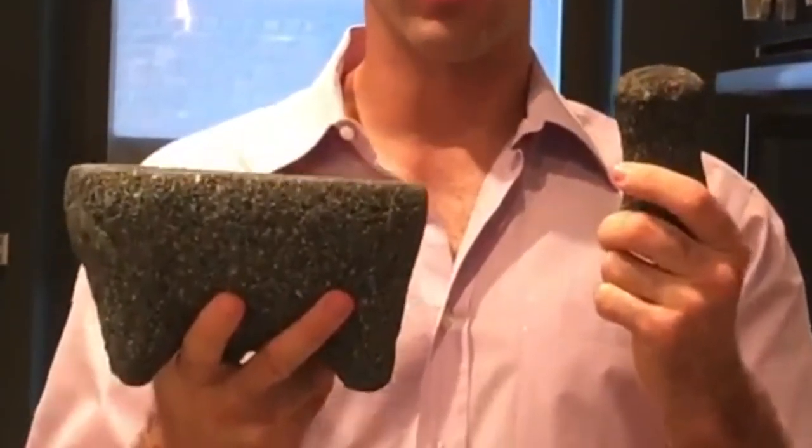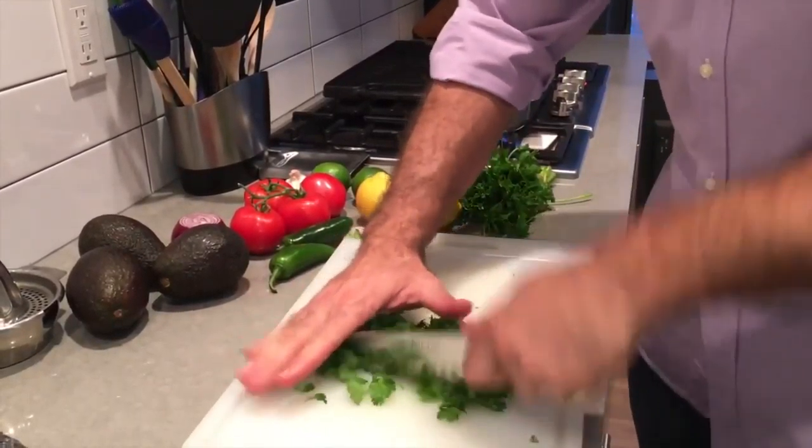We're gonna start prepping our guacamole. The traditional method is a mortar and pestle. A lot of you might not have one and that's totally cool — as an alternative, a bowl and a spoon works. I'm gonna chop this cilantro up real good, one of my favorite parts. Make some good flakes, give it a good twist against that stone to get all that oil out.